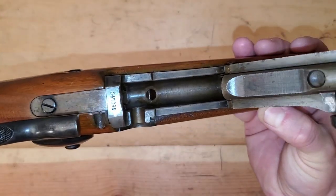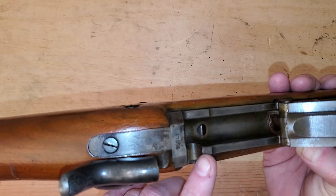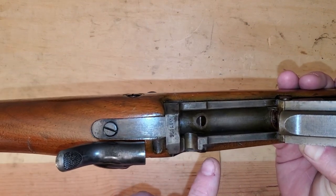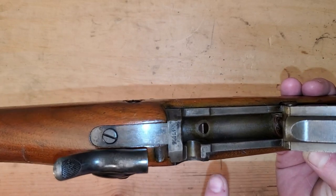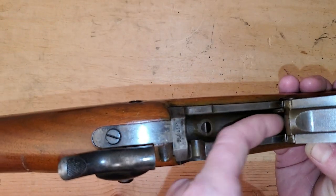This is Generation 2 of the U.S. military's breech-loading rifle. Gen 1 was the 1873, so this is the 1884 — Gen 2. And you breech-load your cartridge into here.